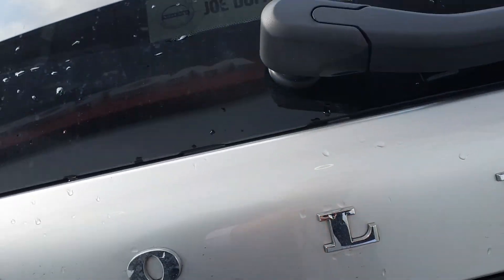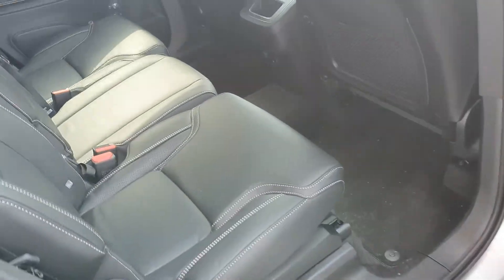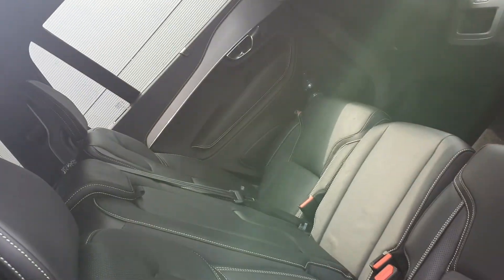To the rear you also have parking sensors and a reversing camera, just to make you a little bit more aware of what's around you when reversing or parking. Let's have a look into the interior and see what we have.